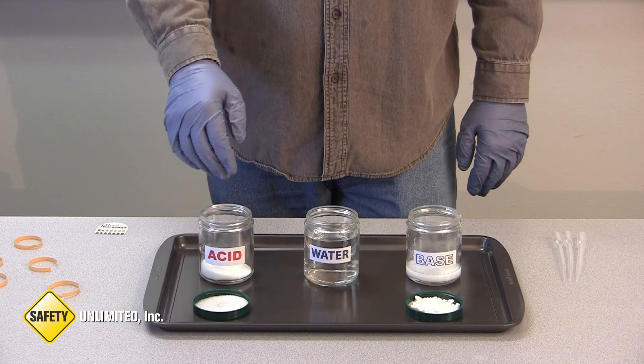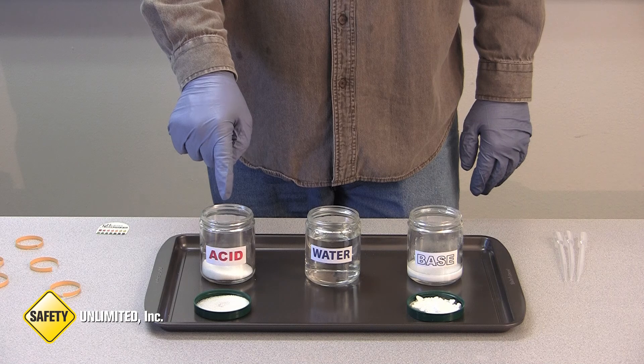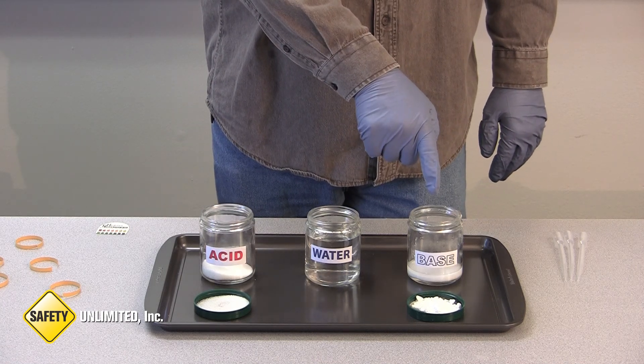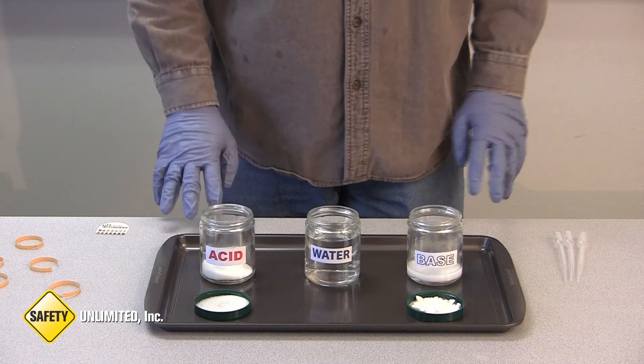In this demonstration, we will take this dry acid, which has the appearance of salt, and neutralize it with this base, so you will see the reaction that occurs during the neutralization process.